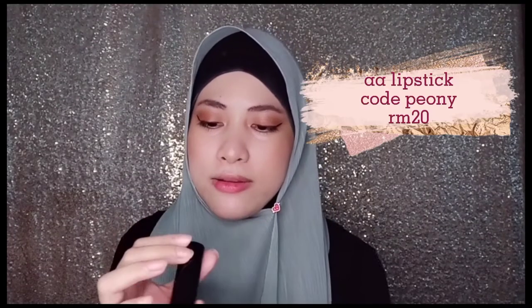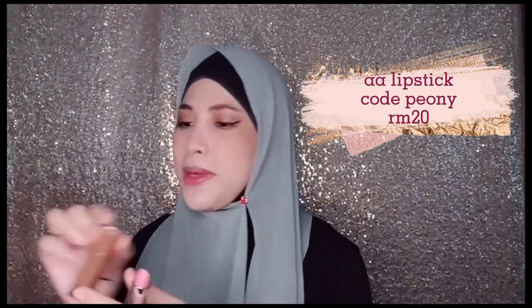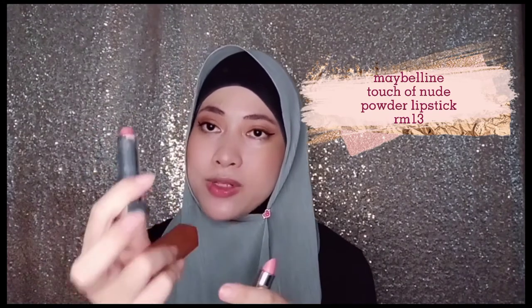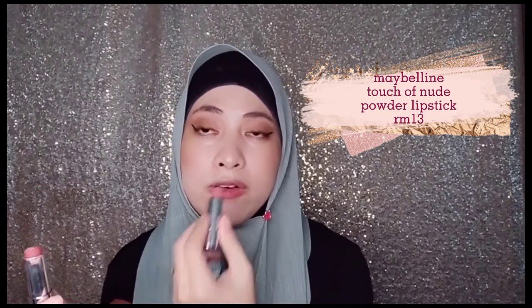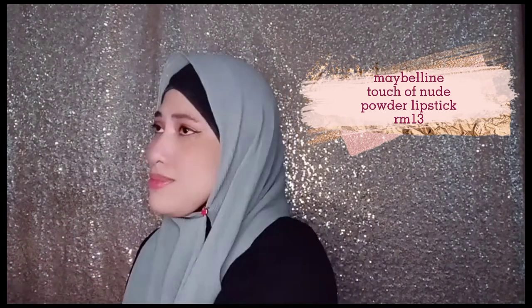I'm gonna use this Alha Alfa lipstick in the shade Peony — it's a very bright pink. I'm gonna mix it with this Maybelline Touch of Nude powder lipstick. If you have sensitive lips and want a matte finish, use this powder matte Maybelline as the base first, then go in with the Alha Alfa Peony shade. Before you put on any lipstick, please scrub and moisturize your lips first.